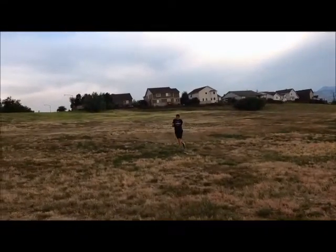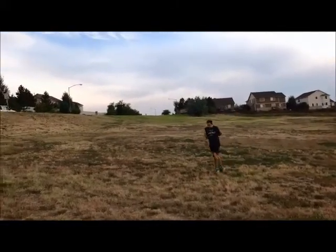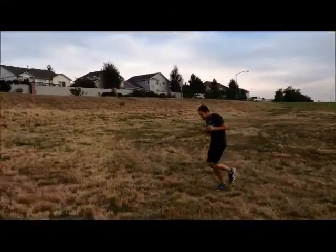The next bad stride is tightening your arms to your chest. Many runners do this when they become tired. This makes running and breathing more difficult and can cause sore shoulders during your run.